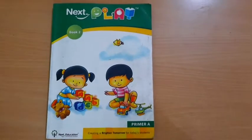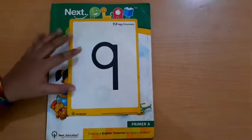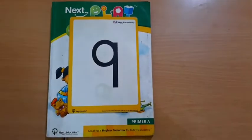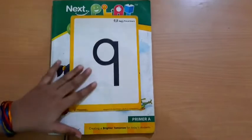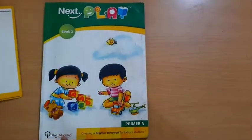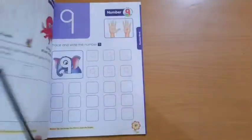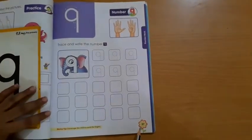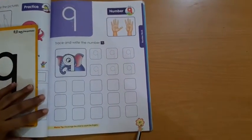Now students, in our previous video we had learned the number 9 — the introduction of number 9. So today we will write number 9 in our book. For that you have to open Book 2, and on Book 2 you have to open page number 57.